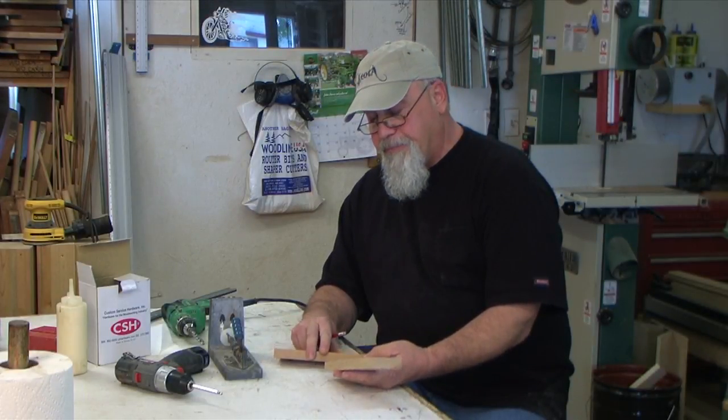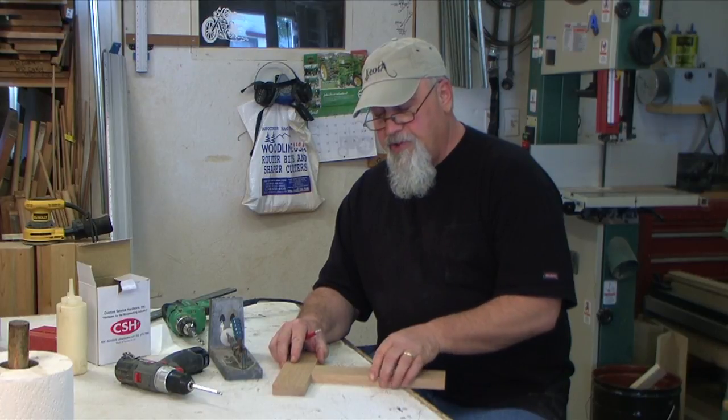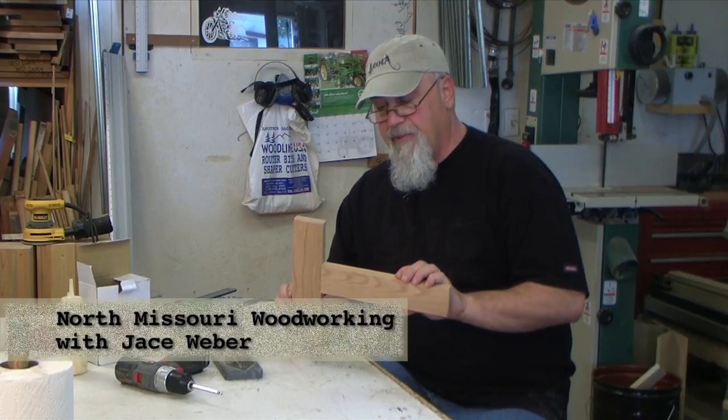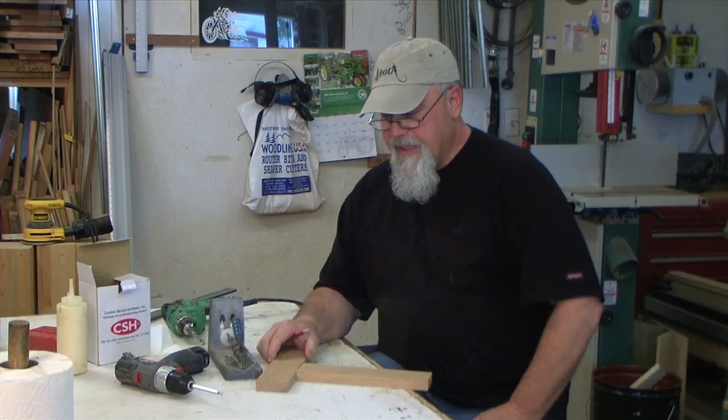Today the joint we're going to make, we're just going to butt this joint right to that. You'd see this a lot in face frame construction where you're putting together a face frame like this. You see it in furniture where maybe a chair leg comes into an upright, something like that.